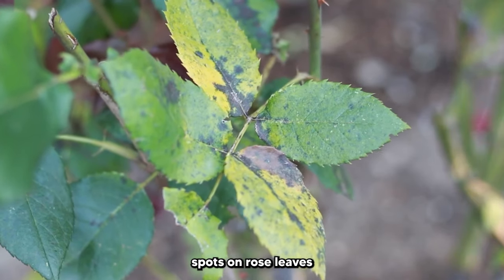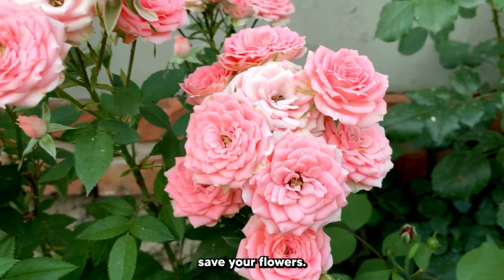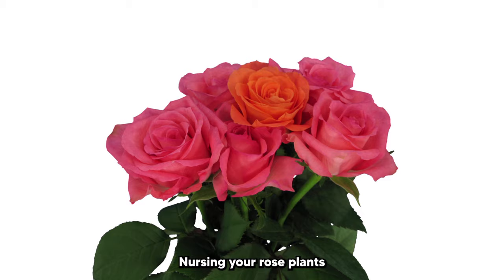Finding black spots on rose leaves can signal a greater issue than just pests. If you notice black spots on your rose plants, there are some things you can do to help save your flowers. Even though roses aren't difficult to grow, black spots can quickly take over and demolish your entire garden. Nourishing your rose plants just to have them get black spots and die is discouraging, but there's hope.